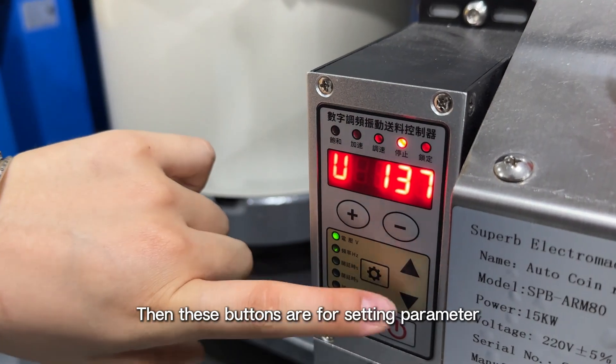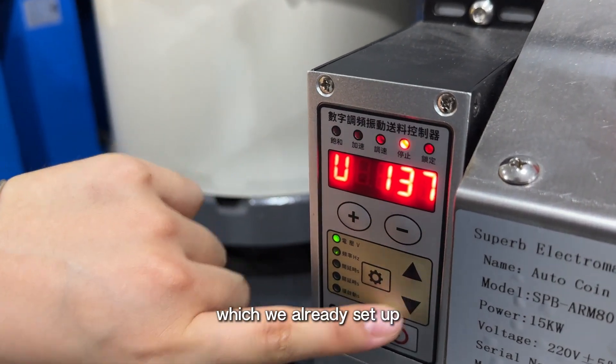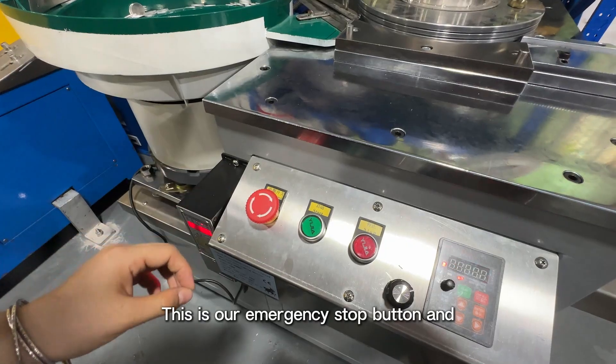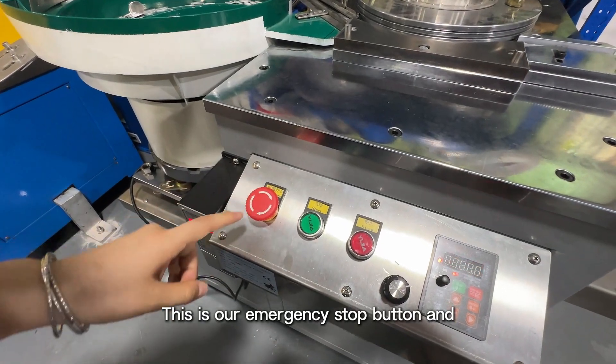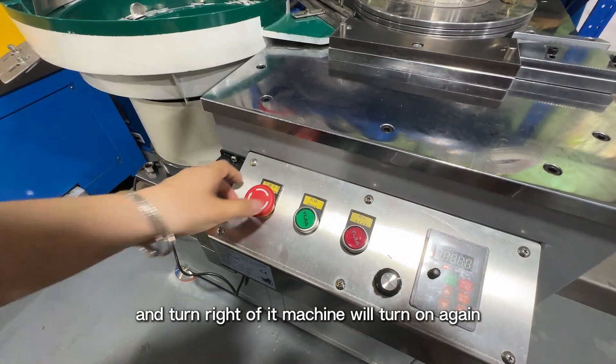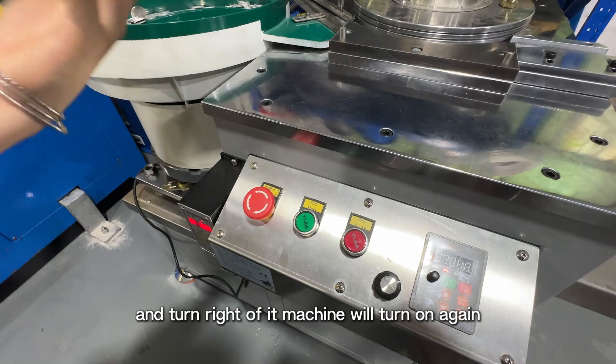This button is for setting parameters, which we have already set up, so you don't need to change it. This is our emergency stop button — press it and the machine will stop running. Turn it right and the machine will turn on again.